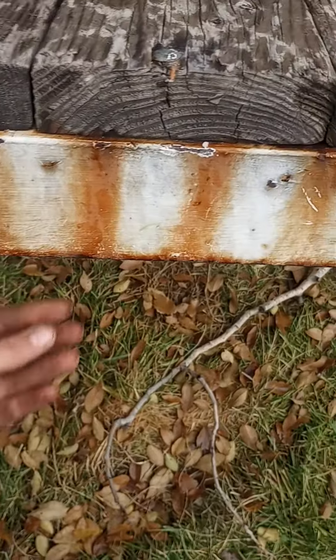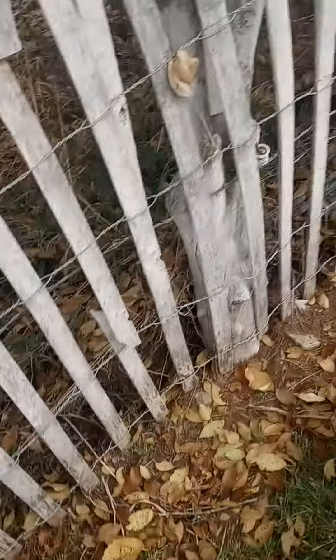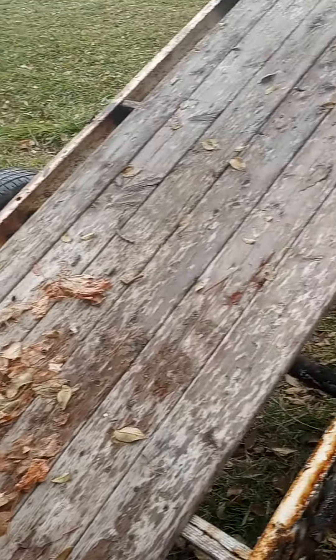This side — one, two, three bolts holding that one on, pretty good. Gotta put a hitch on it. They actually used some proper screws for this though, nice. Wonder how old it is. All right, well I'm gonna fix this old girl up. That's all I got for you today, see you later, bye.